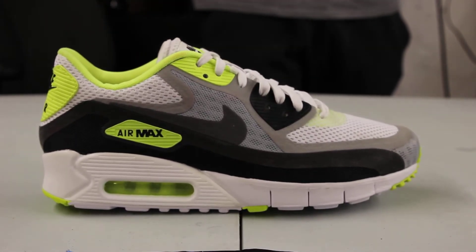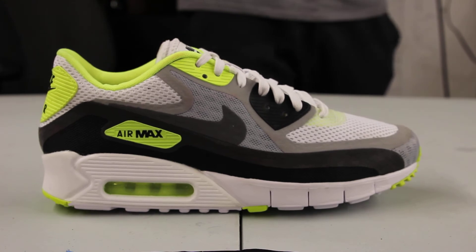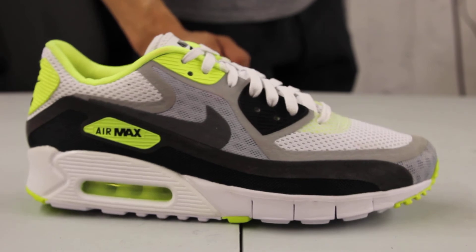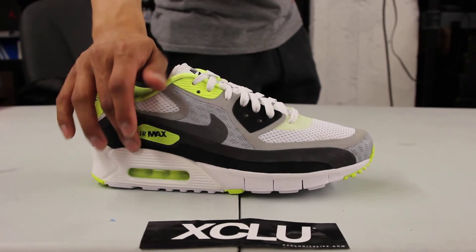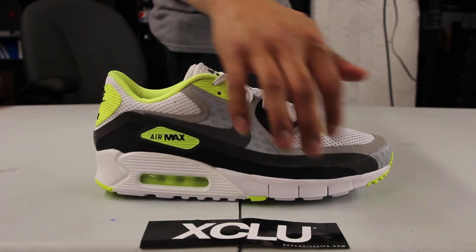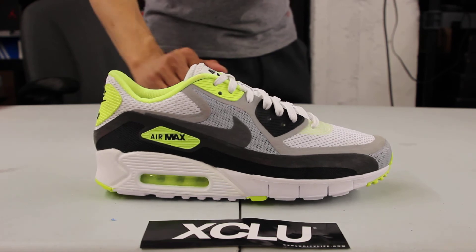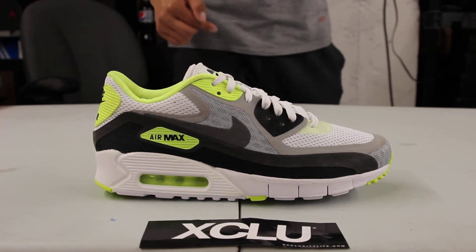The upper part of the shoe is made out of a mixed mesh material — mesh at the toe box as well as on the side panel, pretty much throughout the entire upper. You also get a little bit of Hyperfuse and taping material, so at the eyelets right here you got that Hyperfuse material as well as on the Air Max side tab and that Air Max 90 tab in the back. Finally, you got that taping material in cool gray and wolf gray that goes around the contours of the shoe, outlining the swoosh and where the usual stitching would be.